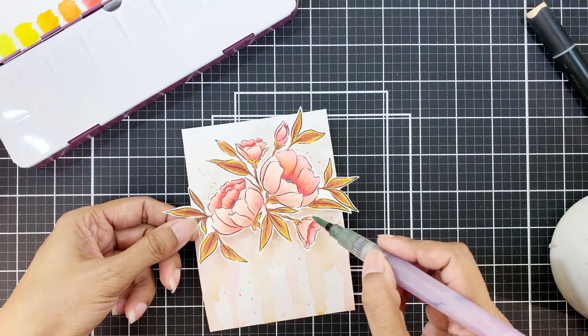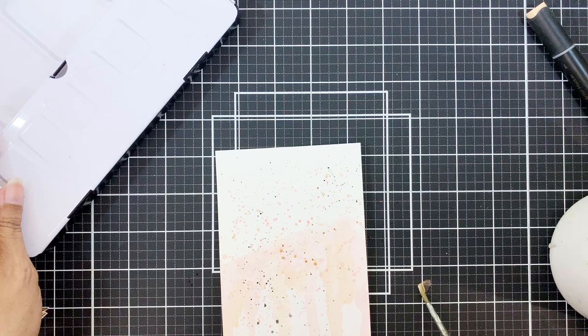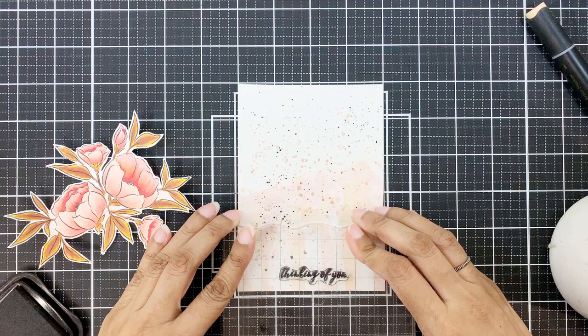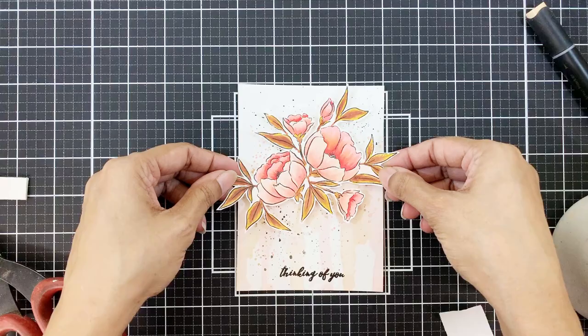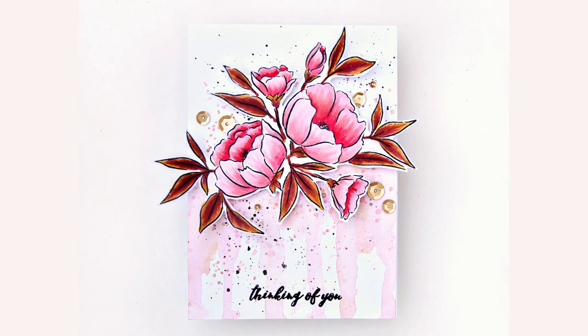Once dry, I will add black paint splatters from the 36-pan watercolor set, then I will also apply some gold splatters. I know there are a lot of splatters and it looks a little bit weird, but the image will cover most of it. I'll stamp the sentiment in Obsidian ink and adhere the image with foam tape. And my card is ready. I did pop some gorgeous satin gold sequins on later to make it prettier and add that sparkle.